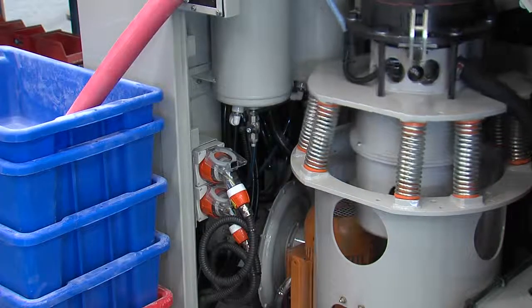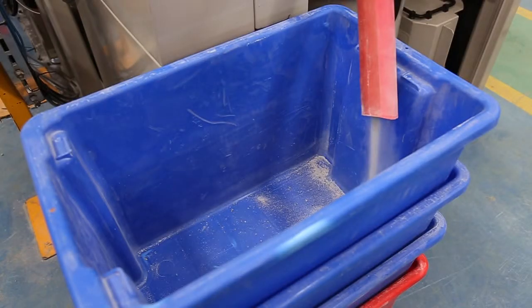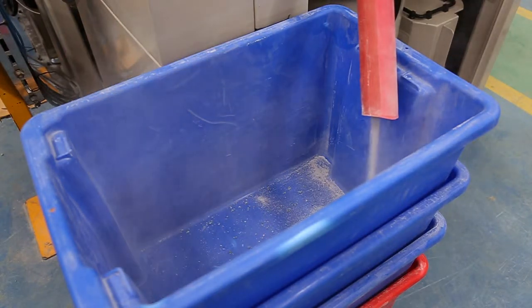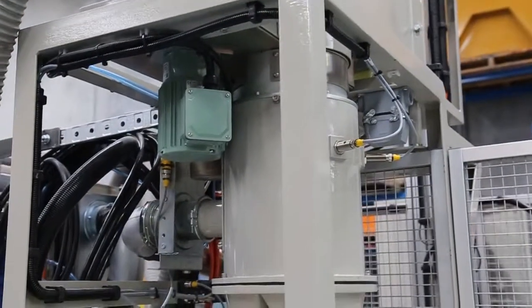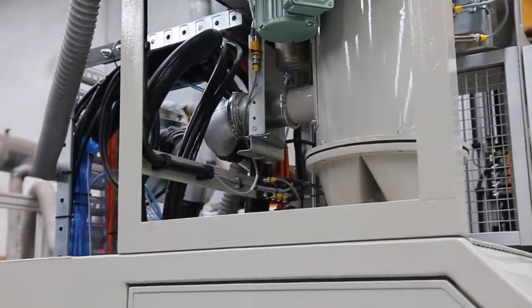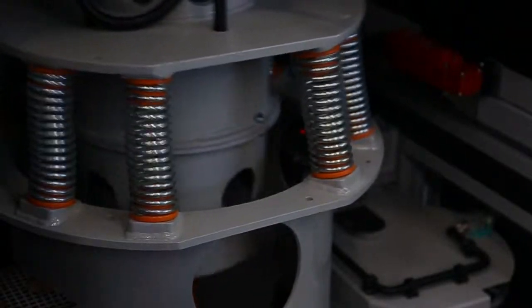Coarse material rejected from the sampler is discharged from the side of the cabinet. The coarse reject can be either collected or discarded via an optional reject conveyor. Both the tube sampler and autobatch mill incorporate inbuilt air blast clean and dust removal systems to minimise sample cross-contamination.